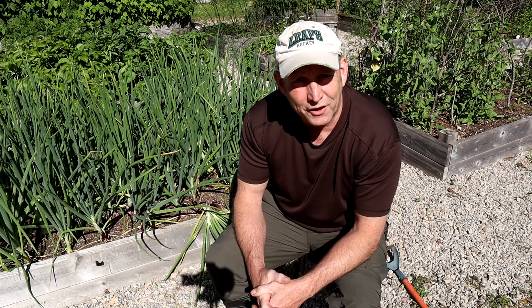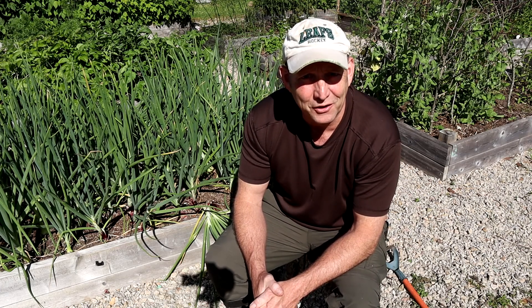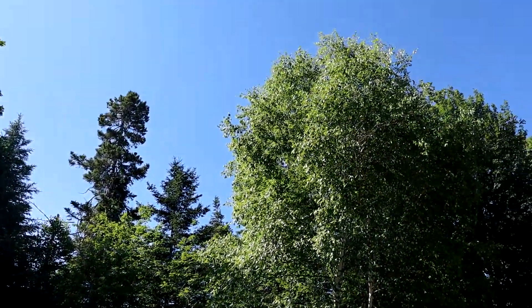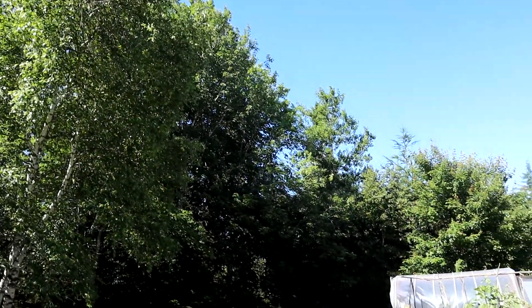Well, good morning my fine gardening friends — how the devil are you? Welcome to an absolutely spankingly beautiful Sunday morning here in Nova Scotia. Blue sky all around, the sun is shining brightly, and it's rather warm — going to be up to around 23–24 degrees today.